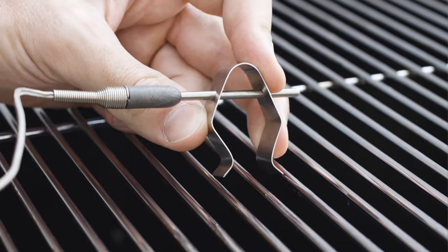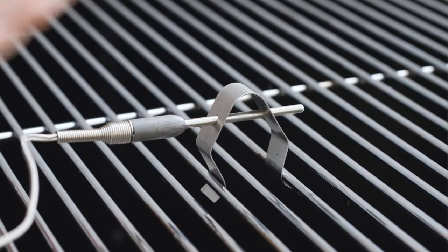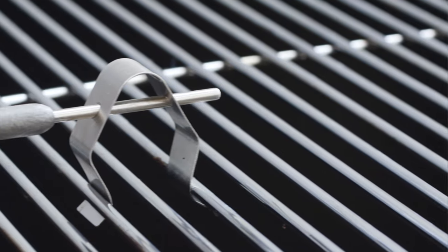Install the air probe itself on your smoker grate using the provided grate clip. For best results, place the air probe about 1 inch away from your food, avoiding the sides of the smoker.